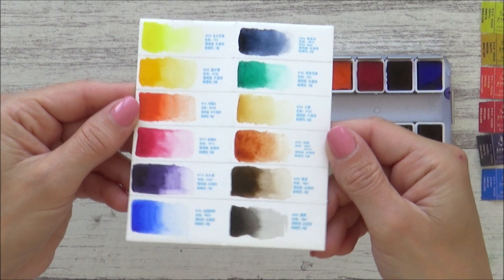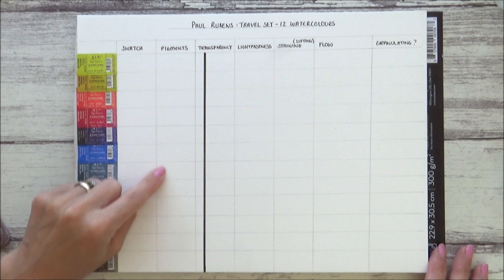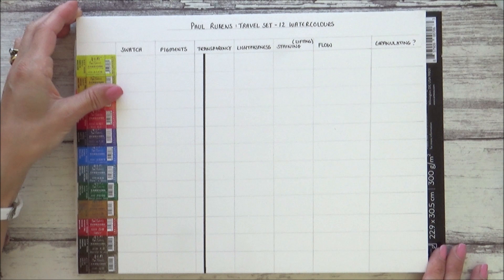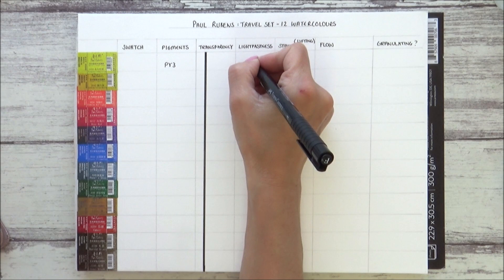So here they all are together — bright, vibrant colours with high saturation and they do lay down really smoothly. I've laid out all of those stickers from the pigments onto the left-hand side of a chart I've made. I'm going to write down all of the pigments in these paints and then go through transparency, lightfastness, flow and granulation. All the information about the pigments used is in tiny writing in English on the leaflet, as well as the stickers on the individual pans. All other information I've found is either from Amazon or testing it out for myself, so if you have any further information on the properties of these paints, please let me know in the comments box below.